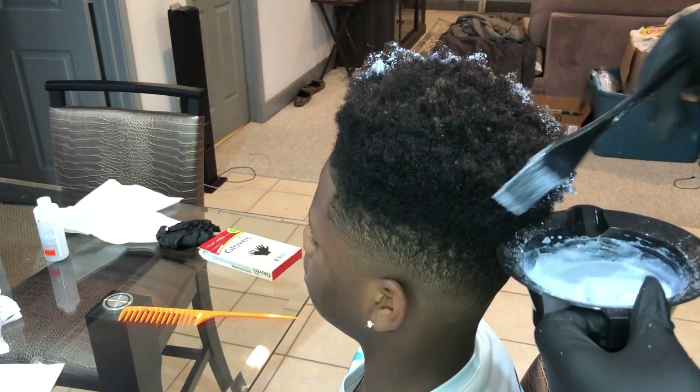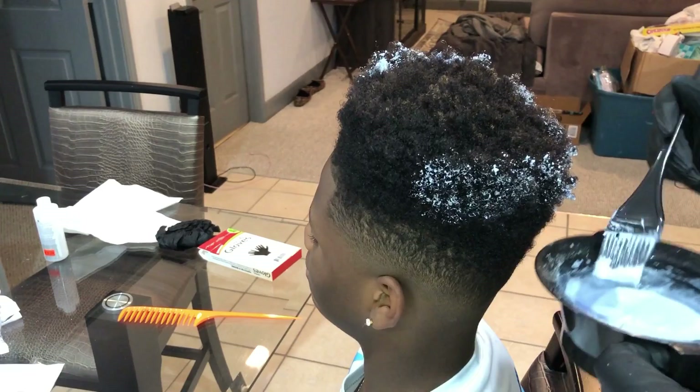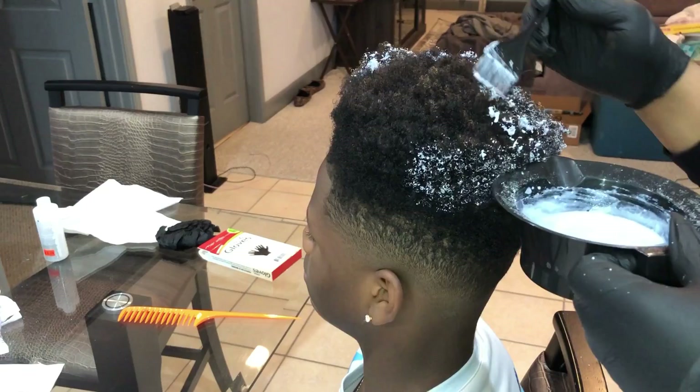I just got the brush and I'm painting it on there. There's no specific way to do it. I'm not trying to make sure that every hair is coated because he doesn't want it super uniform.